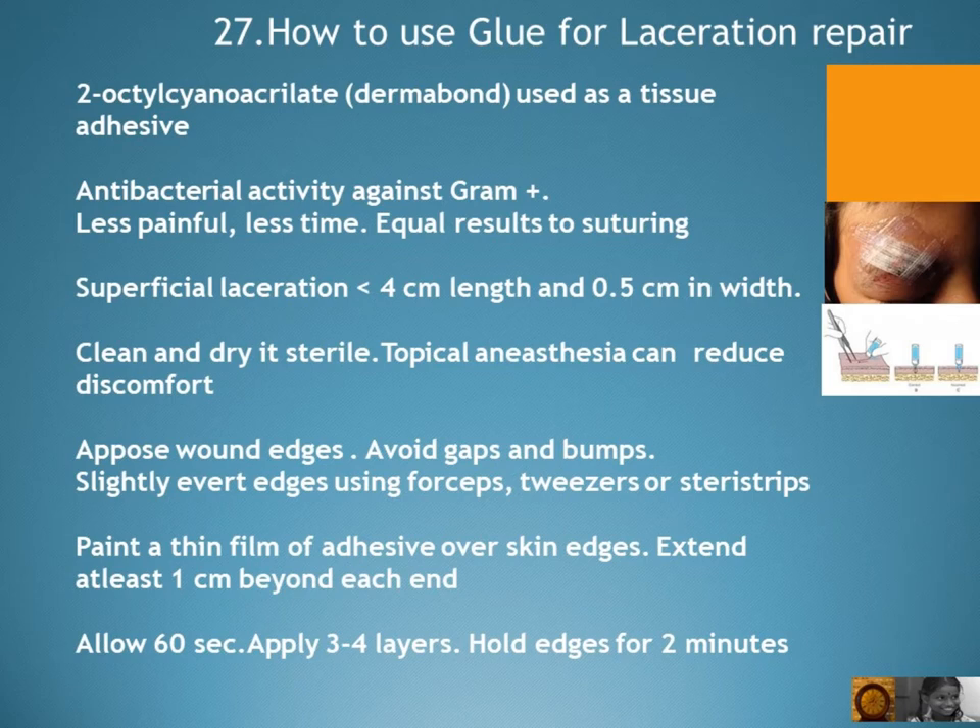Superficial lacerations less than 4 centimeters in length and 0.5 centimeters in width can be cleaned and have topical anesthesia applied. This can reduce discomfort. Oppose wound edges, avoid gaps and bumps, and slightly evert edges using forceps or steri-strips.